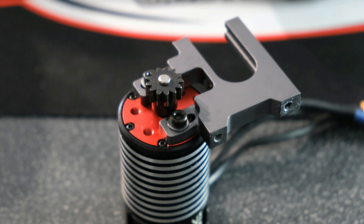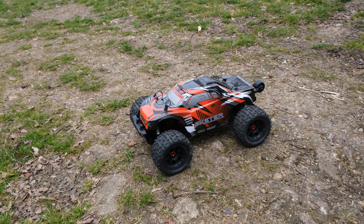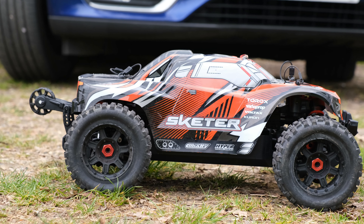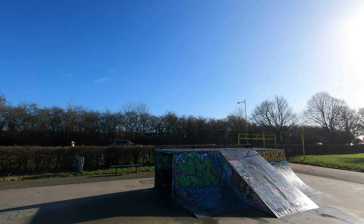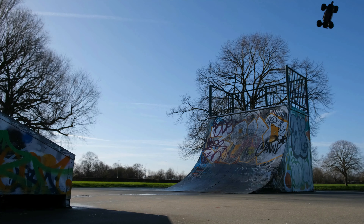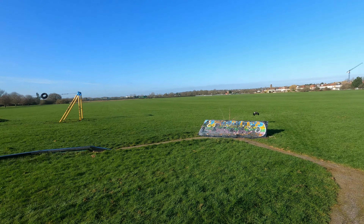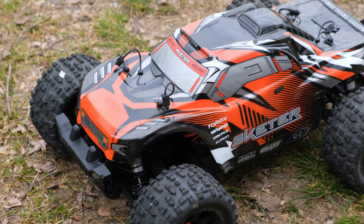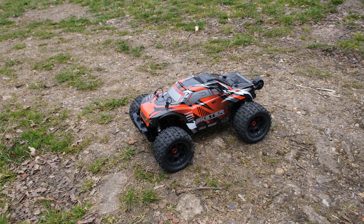For most people, I think the stock gearing is going to be absolutely fine. It is a little bit undergeared for my liking, and I noticed that when I was doing jumps it didn't feel like there was enough power left to help level out the truck itself. Going up a little bit with the gearing — potentially a 15 tooth, 16 tooth, something like that — will probably be the best bet for everyday use. But again, if you're an absolute beginner, just stick to the stock gearing.